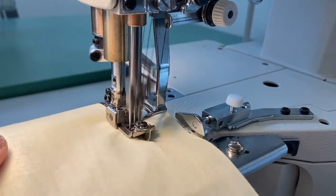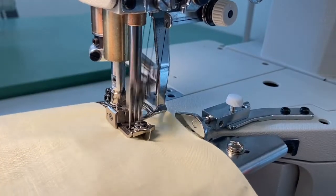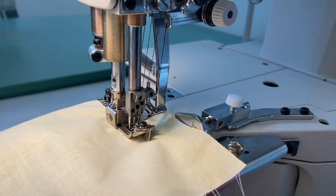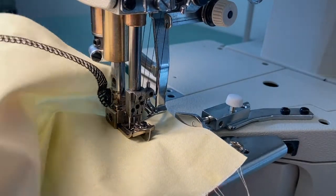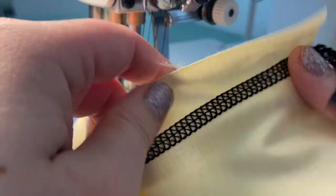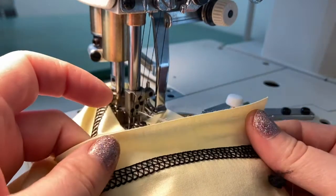But unlike an overlock machine, it is not set up with a blade to trim away excess fabric. This Juki 5-thread cover stitch is set up with 3 top stitch needles, a lower looper, and an upper looper. The loopers create binding stitches between the straight stitch needles on both sides of the fabric.